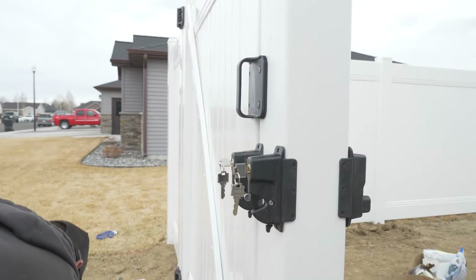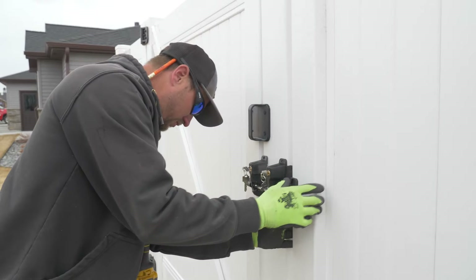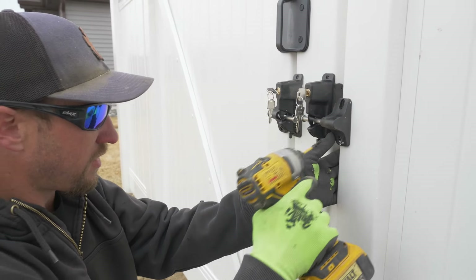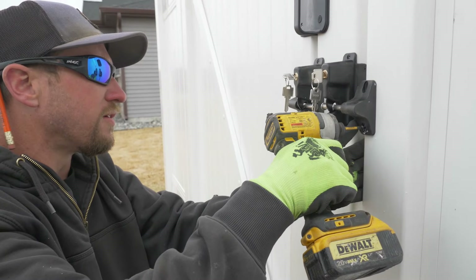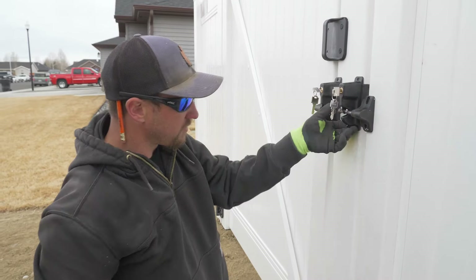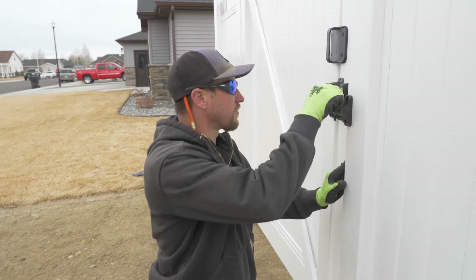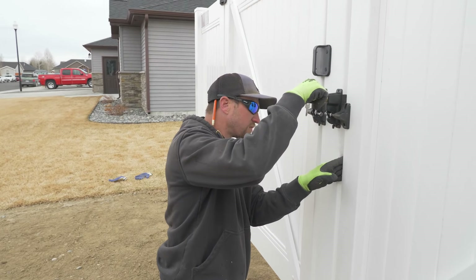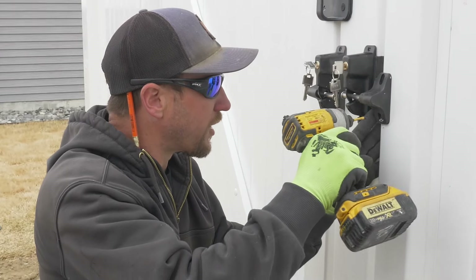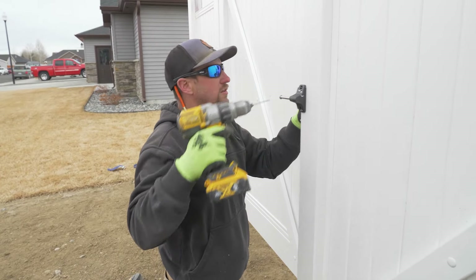Now we're ready to put the strike on. I'm going to put just one screw in for now and test everything first. I'm going to bring it down just a touch — once you get it right where you want it, you can finish drilling all your holes.